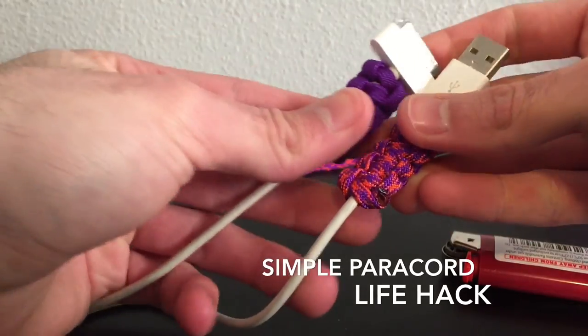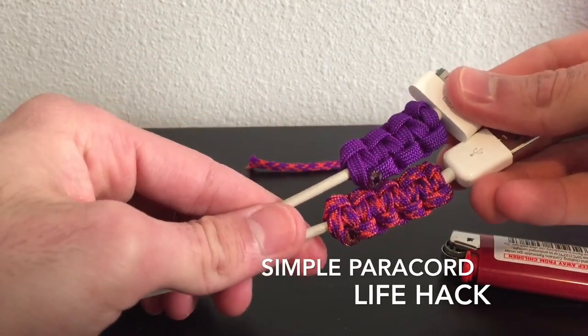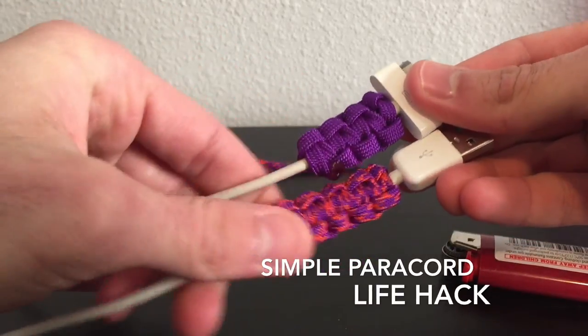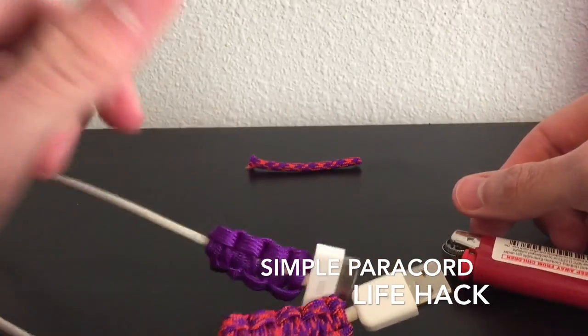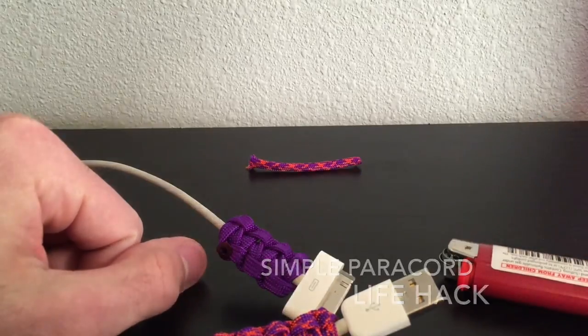Alright, there you guys go — there's the life hack for the iPhone cables to help them last longer. I hope you guys have enjoyed this video. Drop a like down below, don't forget to hit that subscribe button, and I'll see you guys in the next one.